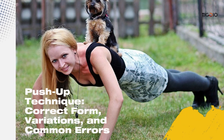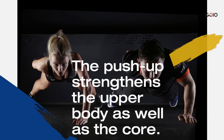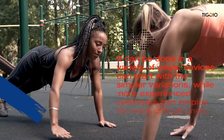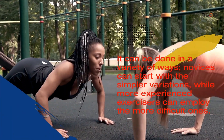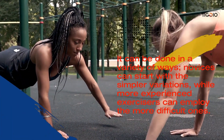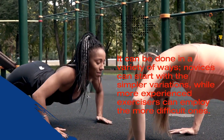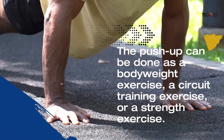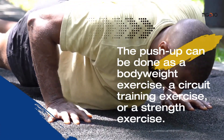Push-up technique: correct form, variations, and common errors. The push-up strengthens the upper body as well as the core. It can be done in a variety of ways — novices can start with simpler variations while more experienced exercisers can employ the more difficult ones. The push-up can be done as a bodyweight exercise, a circuit training exercise, or a strength exercise.